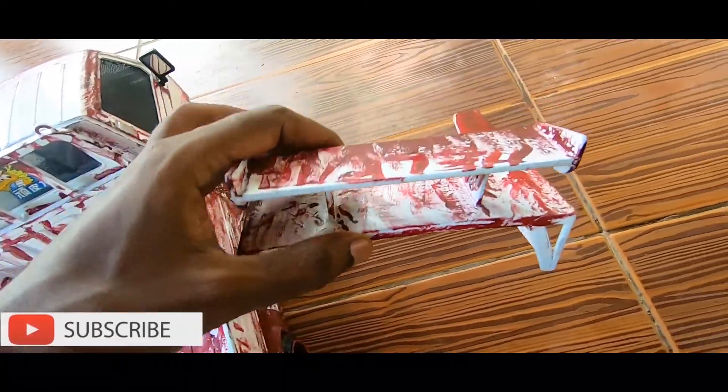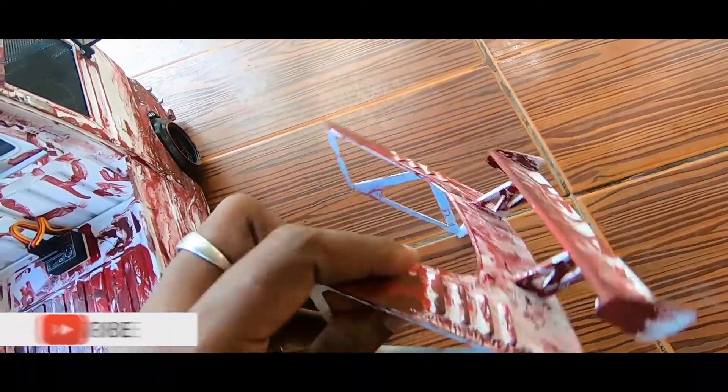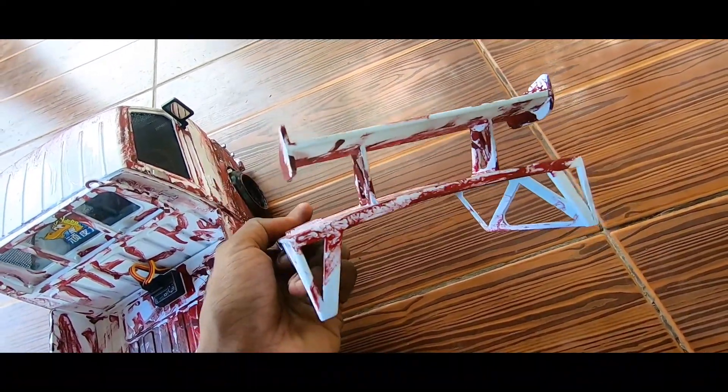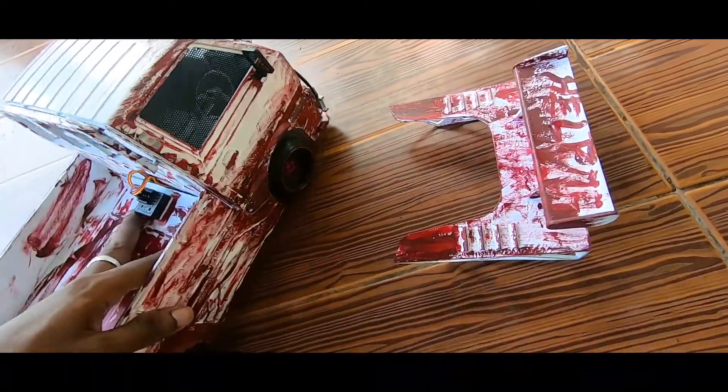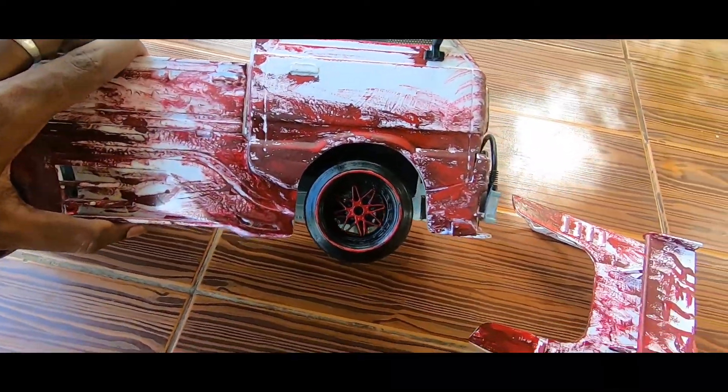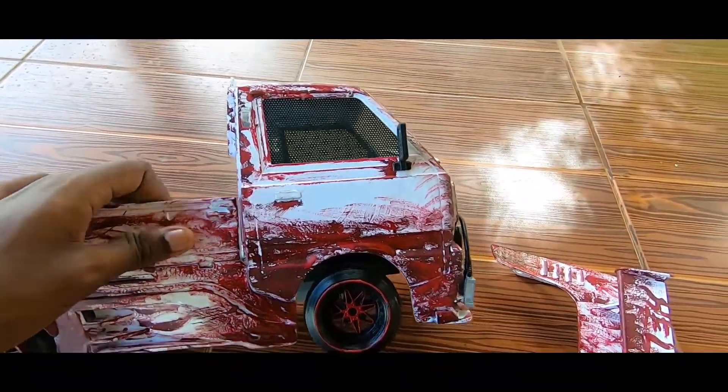This is not a spoiler. I am going to show you aftermarket. I am going to show you a custom paint, hand paint. I have a brush with hand paint.